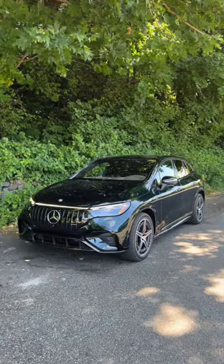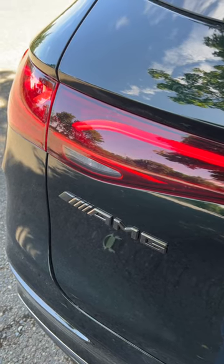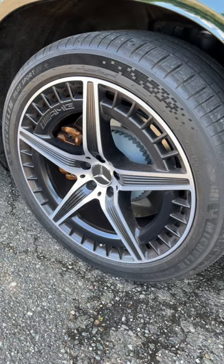Hey all, Tom Volk, and this week's review is the Mercedes-Benz EQE SUV. It's all-electric, plus this is the AMG version, the high-performance model.